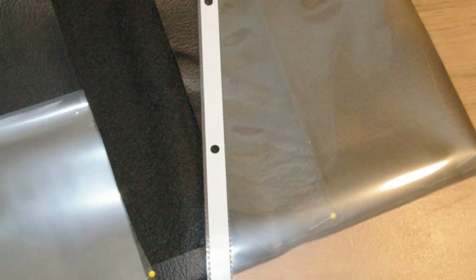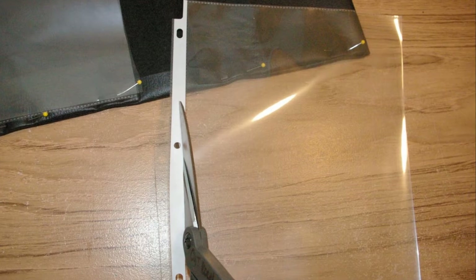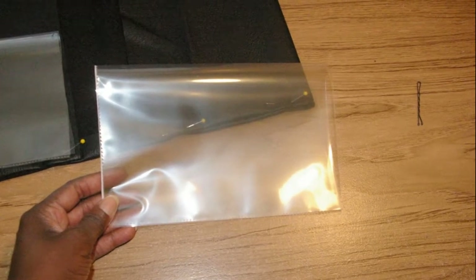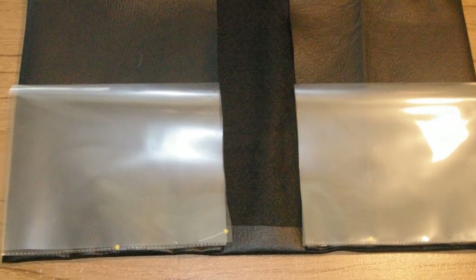What I'm using to make these see-through holders are sheet protectors. You're going to take the sheet protector and just cut the little white strip off where the holes are. Now you fold the sheet protector in half, and this folded edge will provide a nice smooth surface when inserting items into the pocket.